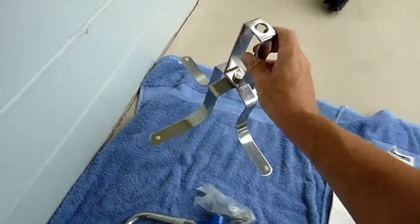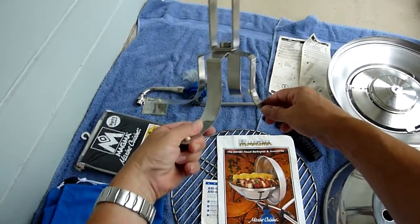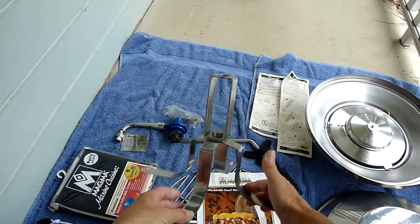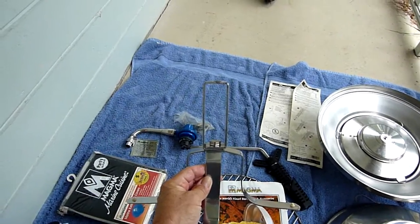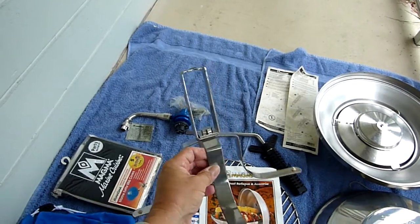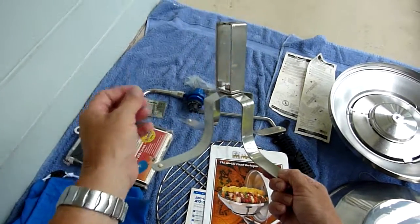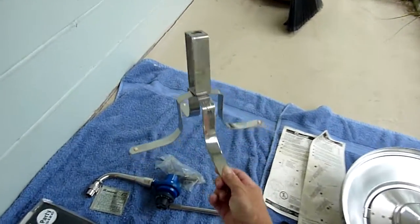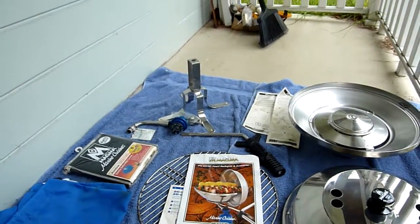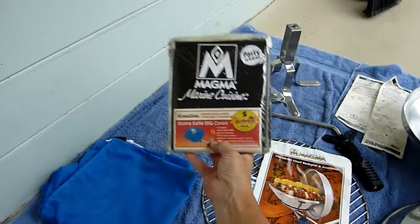Another thing that came with this one is the land mount. This is intended for use — let's say you're out boating and you decide you want to take it on the beach. You can mount it on that and use it out on land. That's an extra purchase too. These people bought extras, and that's important to keep in mind when it comes to these Magma grills because they don't come with anything. You get the grill, and if you want extras, you buy them.